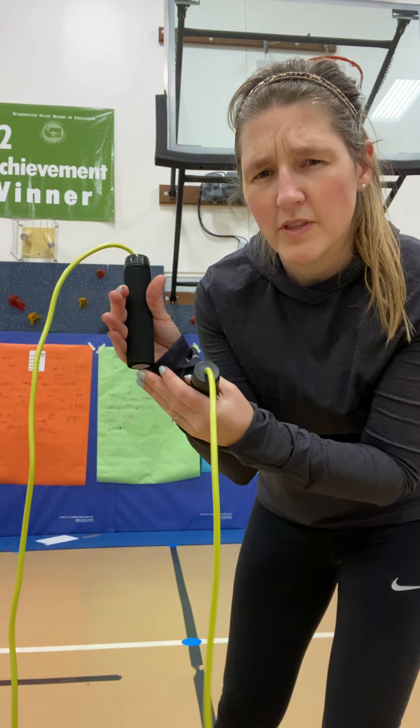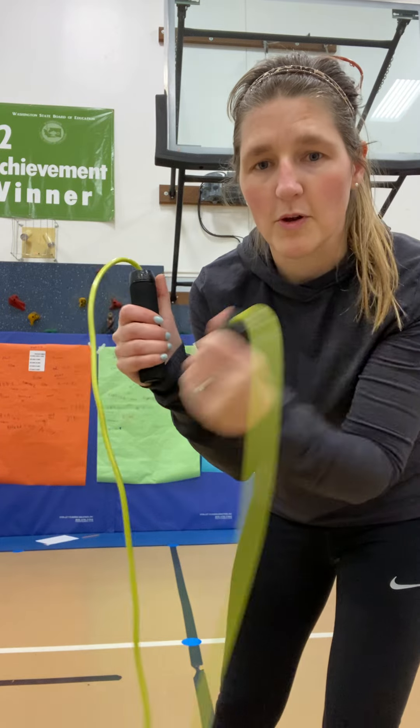You also want to hold your handles, thumb up in the air, hold the end of the handle, thumb goes where the rope goes.